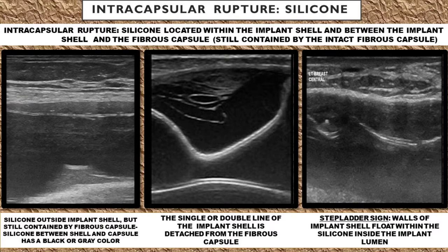With the intercapsular rupture, the implant shell has ruptured, but the body's fibrous capsule is still intact. You may see silicone outside the implant shell, but still contained by the fibrous capsule. Silicone between the shell and the capsule has a black or grayish color on ultrasound. And the single or double line sign of the implant shell is going to be detached away from the fibrous capsule.